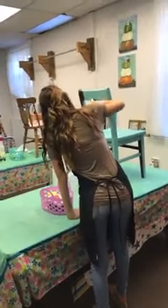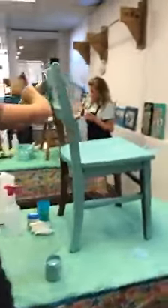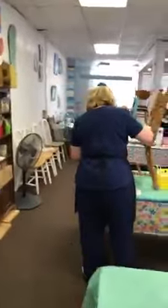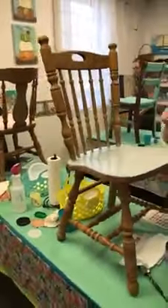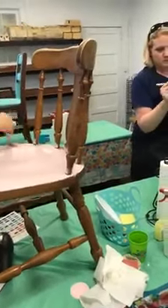Hi everybody, this is Cindy at Twisted Art & More and this is the beginnings of the chair class. I'm excited — everybody picked a different color. I always like that. It's fun to see how different the character is when they have different colors. We have a mom and daughter duo here with pink and gray.